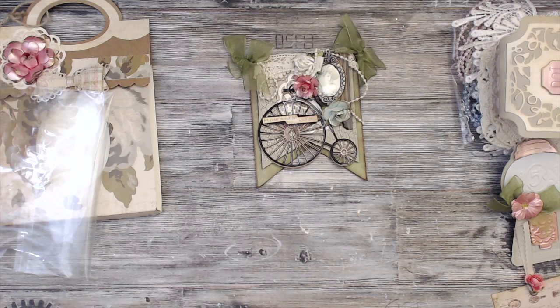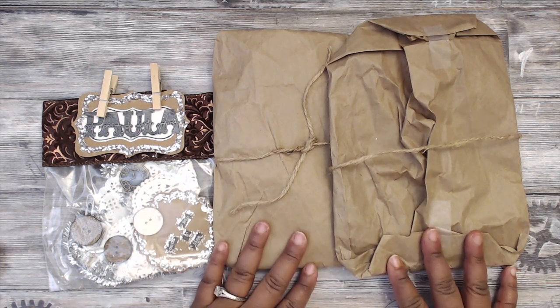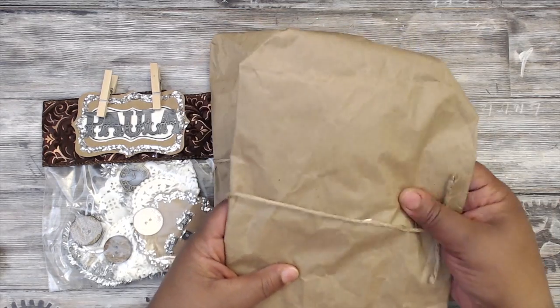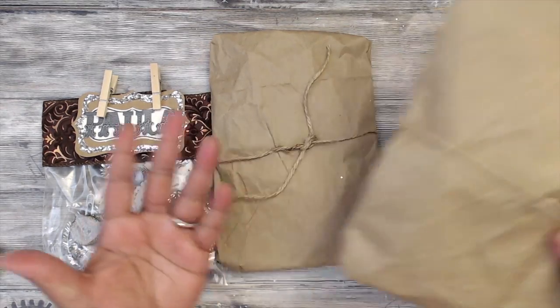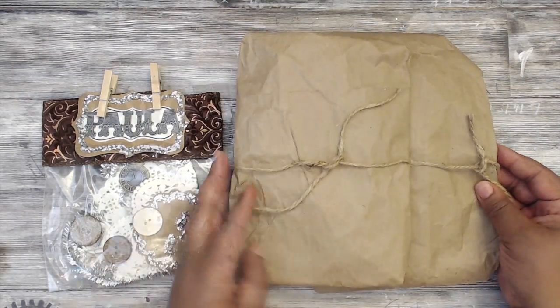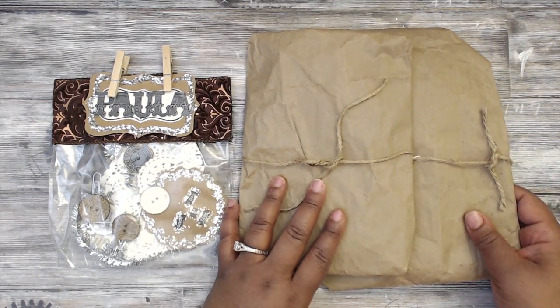Next up is Tracy, who is Holiday Cookie Diva. I believe this is her first swap with me as well, so welcome Tracy to Scrap the World swaps! Her packaging comes in paper bags with some twine to keep everything closed. I did open one to share with you guys what it looks like.